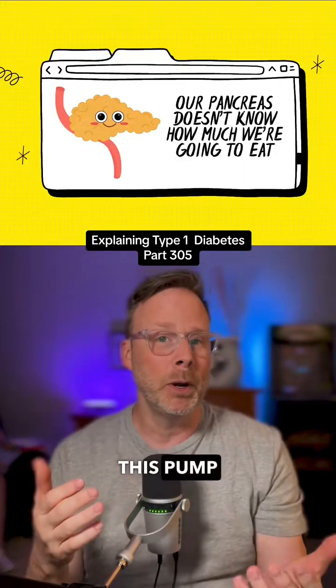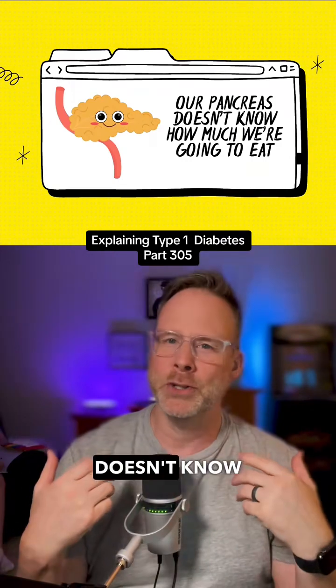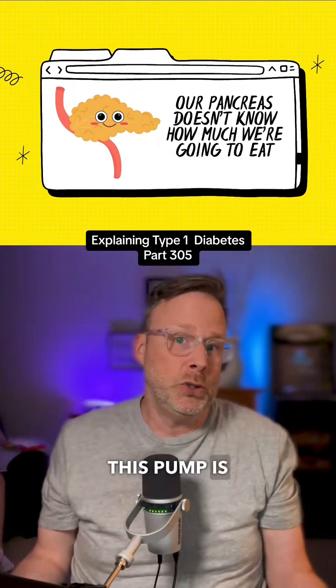The best way to describe this pump is that it's more like your body — as if you didn't have to measure your food or enter your own blood sugar. Our pancreas doesn't know exactly how many carbs are in our food until that food gets into our digestive system, and that's what this pump is doing.